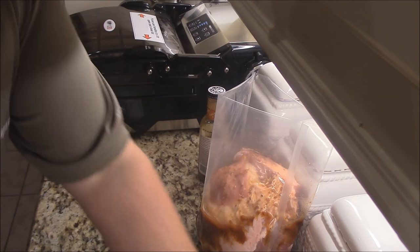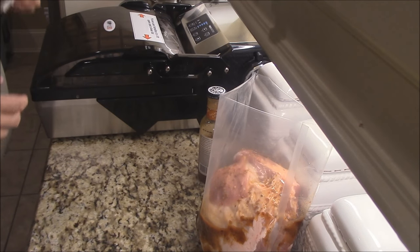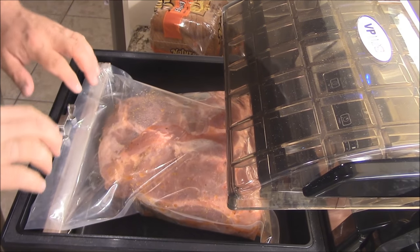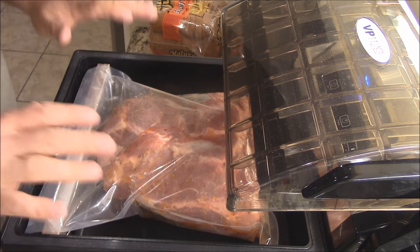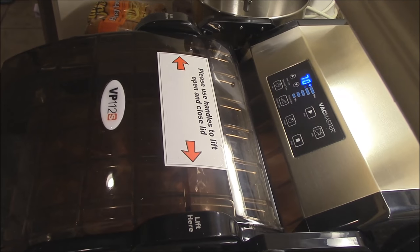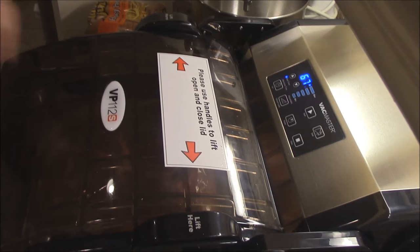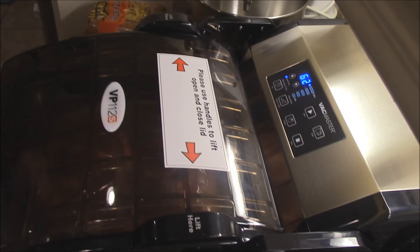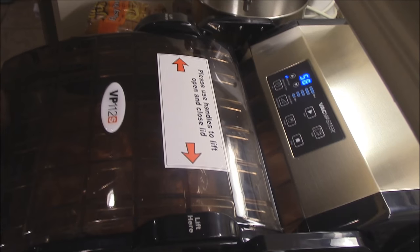So we've got that. Now we'll take this over to our chamber sealer, our Vacmaster VP112S. I've got it sealed in here, just press this down, make sure everything's smooth right over the seal bar, go ahead and do the lid like that. On the controls, I'm going to do it for 70 seconds of vacuum. So what it's basically going to do is sit here and take 70 seconds to create the vacuum in the chamber. I'll show y'all when it actually sucks all the air out and seals this bag.